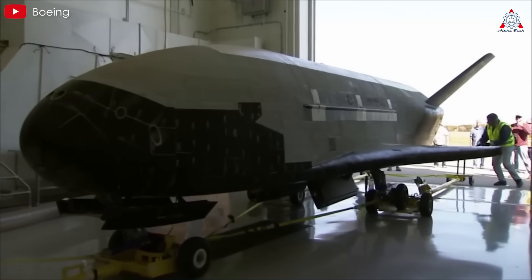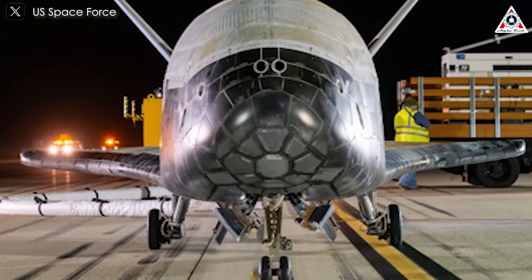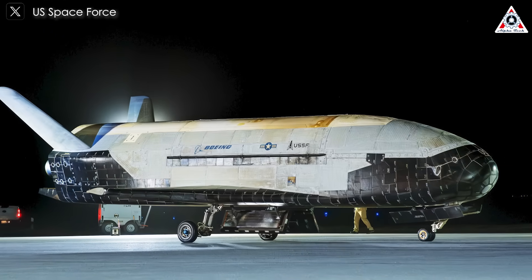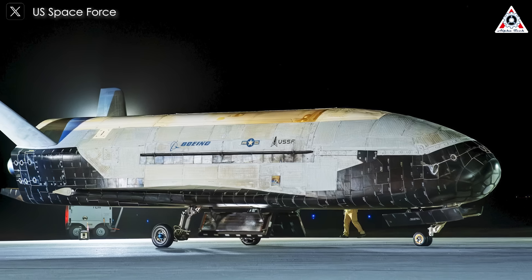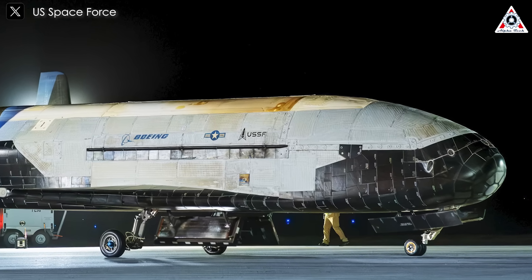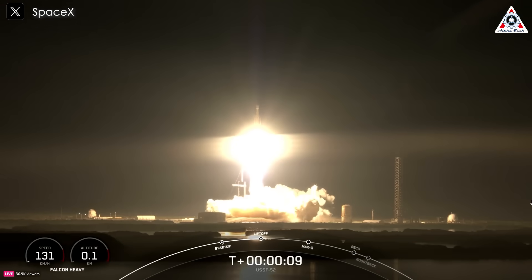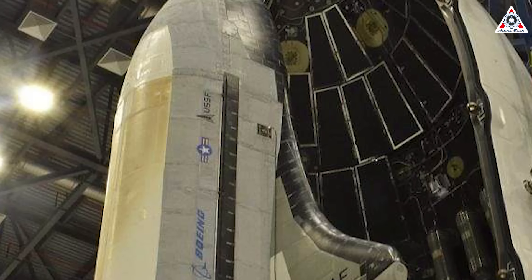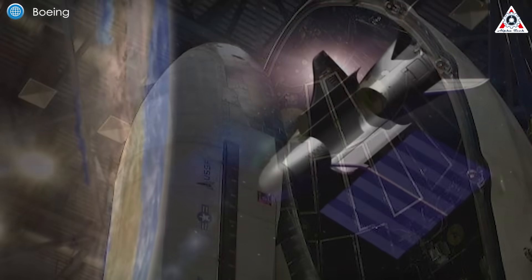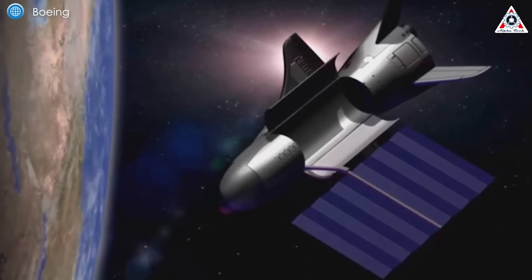On March 7, 2025, the enigmatic X-37B military space plane gracefully returned to Earth, landing at Vandenberg Space Force Base in California after an impressive 434 days in orbit. The U.S. Space Force announced the successful completion of the spacecraft's seventh mission, designated Orbital Test Vehicle 7, OTV7, which launched on December 28, 2023. This mission marked several groundbreaking milestones, including its inaugural flight atop SpaceX's powerful Falcon Heavy rocket and its venture into a highly elliptical Earth orbit, HEO — a significant departure from its previous operational regimes.